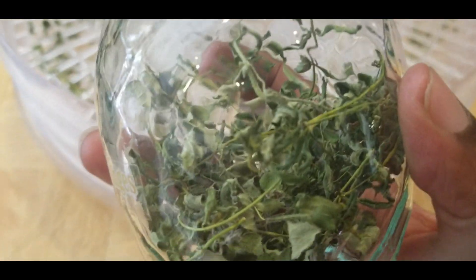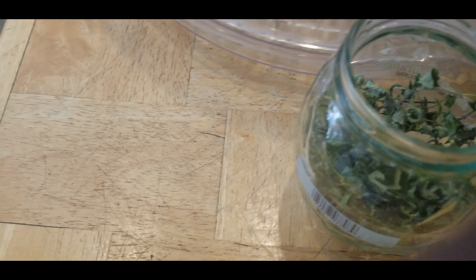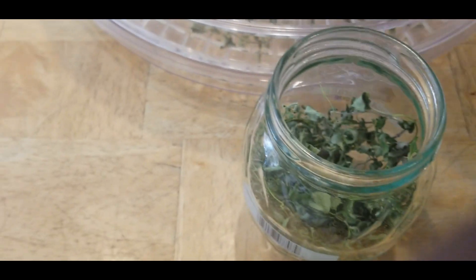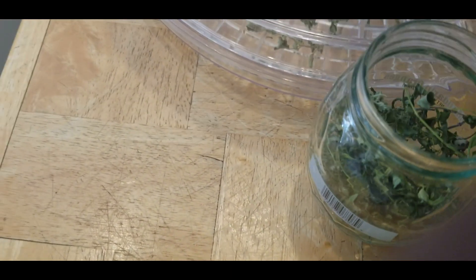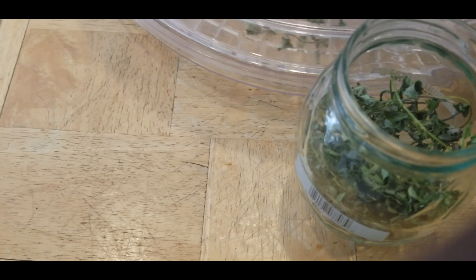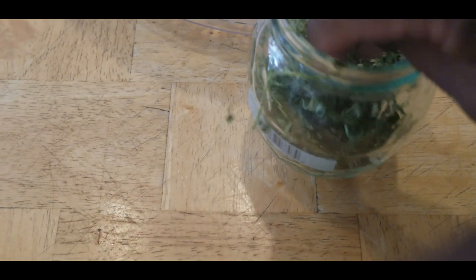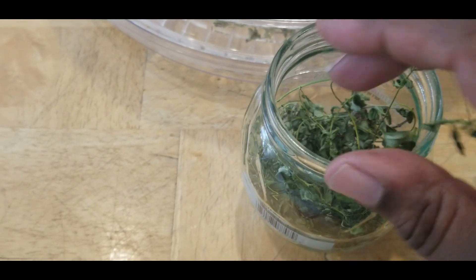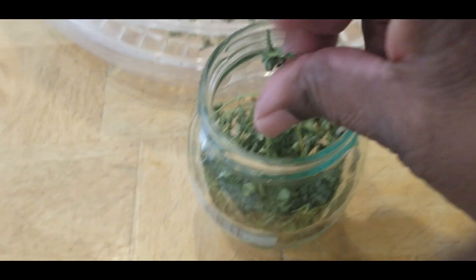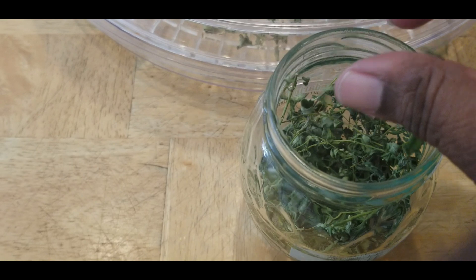Look how much St. John's Wort I've already received. As it grows out there I'll be harvesting it and putting it into this container so I'll have it when I need it. I'm also going to be researching different herbs so I can start getting that all together.